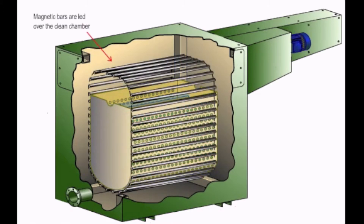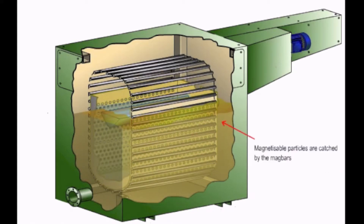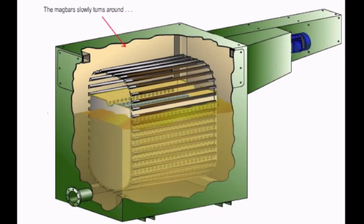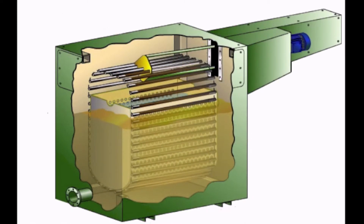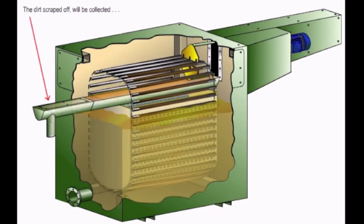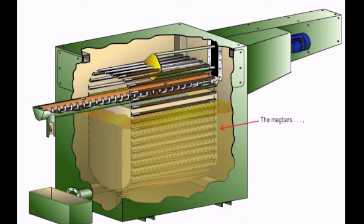Magnetic bars are led over the clean chamber. Dirty liquid flows between the magnetic bars to the clean room. Magnetizable particles are caught by the mag bars. The mag bars slowly turn around and will be cleaned by a double scraper system. The dirt scraped off will be collected and dragged out with the aid of a screw conveyor.